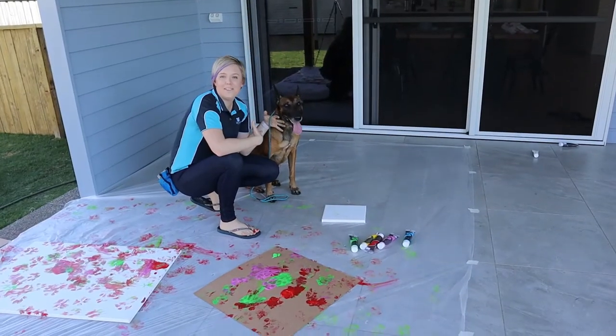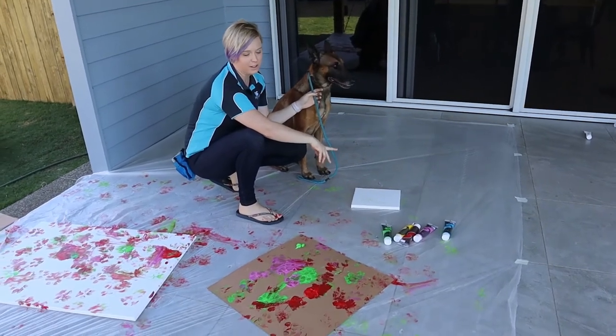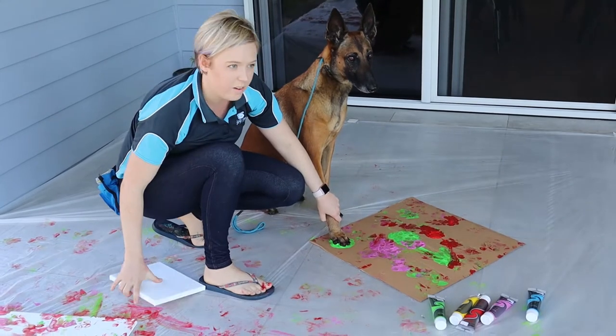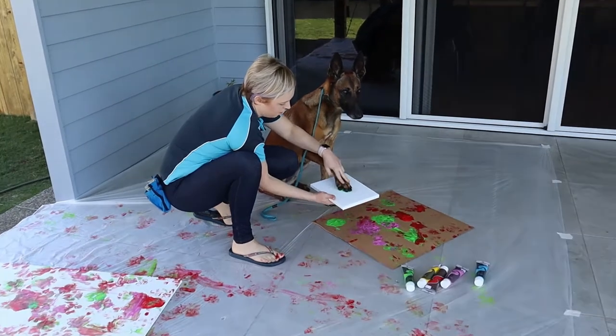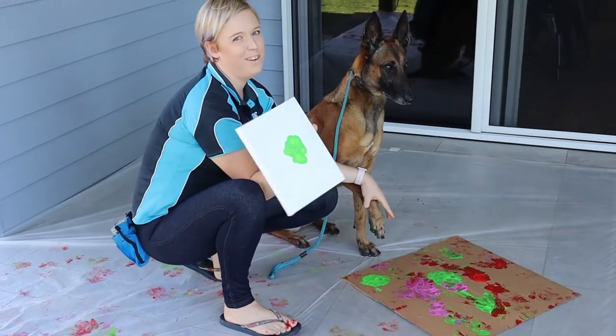So what we're trying to do now is a nice controlled paw print on the small canvas — they're going to have one each. Nice, good one. I think just one good dab. Oh, it's a bit thick. Beautiful.